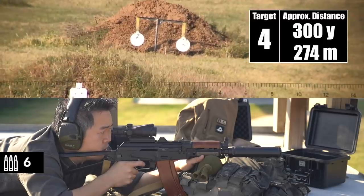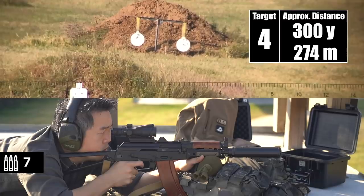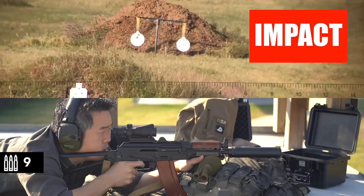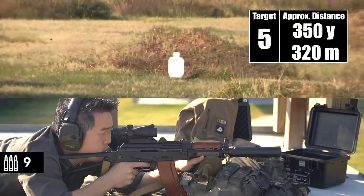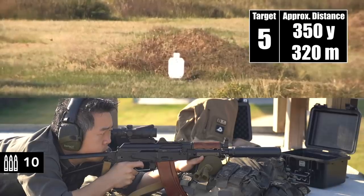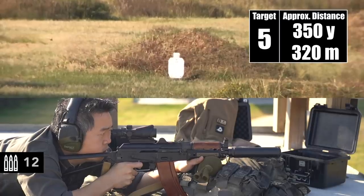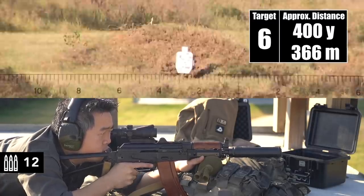I'm on the gong. That was high; left-right looked fine. Impact. Impact. Impact. Watch it — this should be target number five, at 350. Just underneath him, maybe just a touch to the left. Impact. Impact. Whoa.